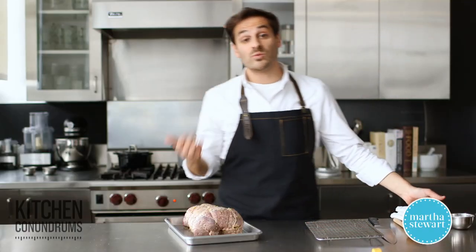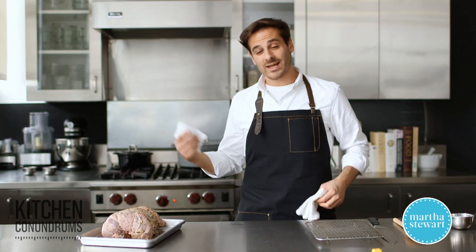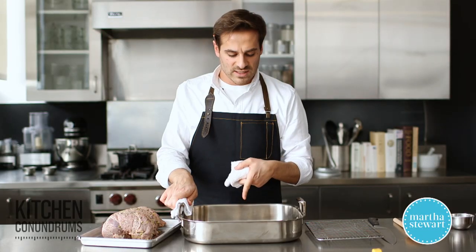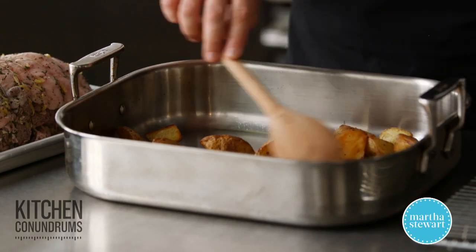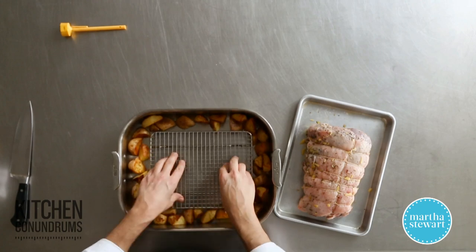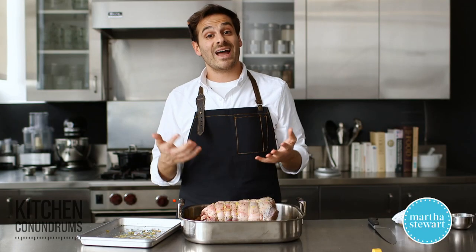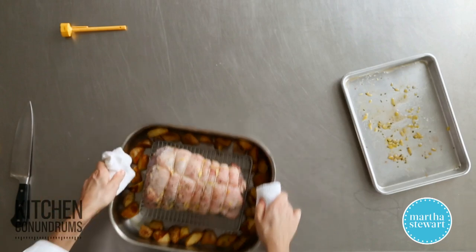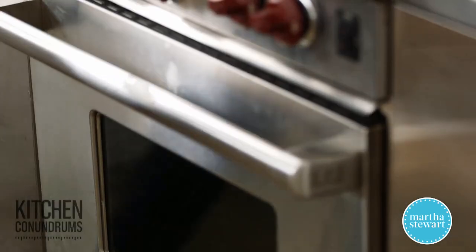Now we're ready to roast the lamb. My oven is preheated to 450 degrees. I have my roasting pan with two pounds of Yukon Gold potatoes cut into about two-inch pieces — I'm spreading them out to the perimeter of the pan. I'm putting a wire rack into the bottom of the pan, which lifts the roast up and gives some airflow around it, helping it cook evenly. This goes into that 450-degree oven for about 15 minutes, then reduce the temperature down to 300 degrees for about 40 minutes.